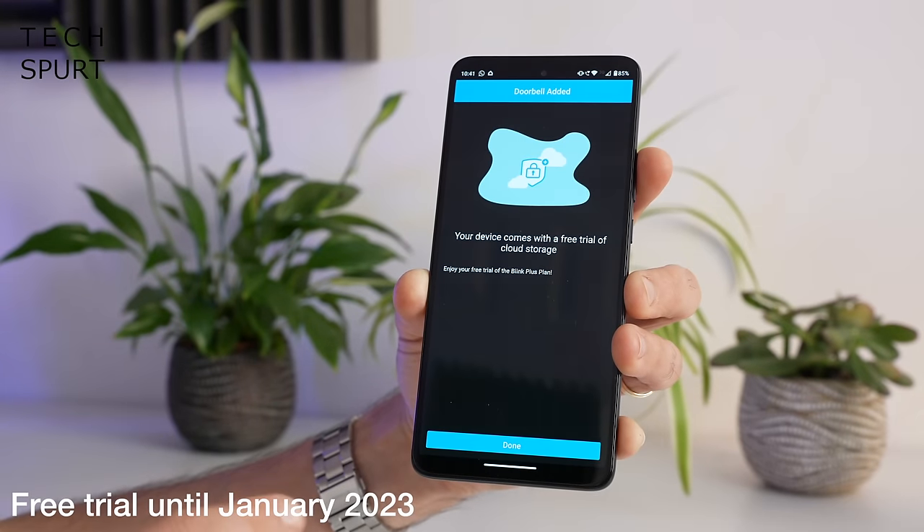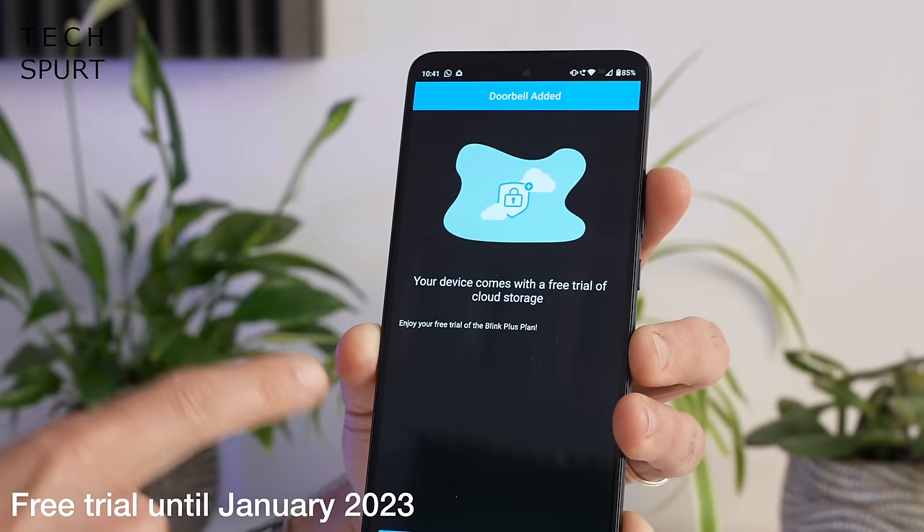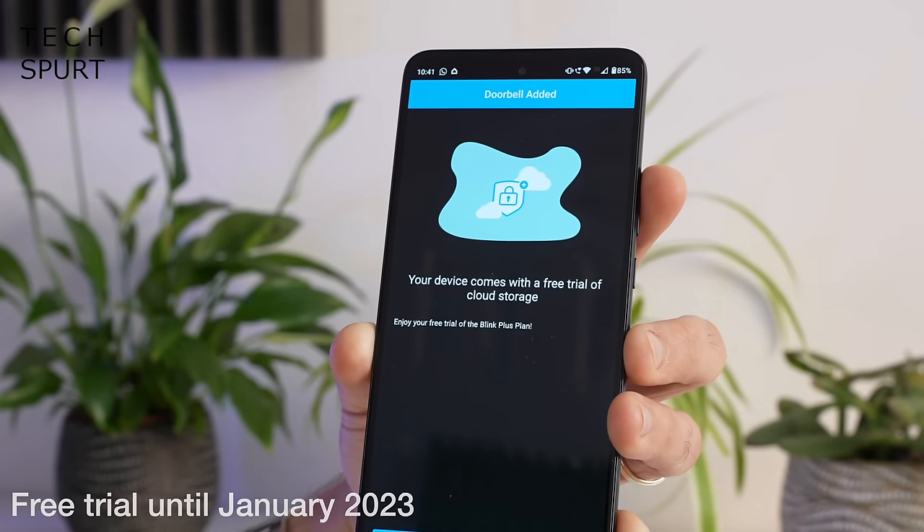If you bag yourself a video doorbell, Blink is even throwing in a free trial of its subscription service. With a Blink monthly subscription any footage saved by the camera can be beamed up to the cloud so you can view it from anywhere on your smart device — great peace of mind if you're away on holidays or business trips — and the plan costs £3 a month. You can also save all that footage to a local USB drive by plugging it into the side of the sync module via the USB port.